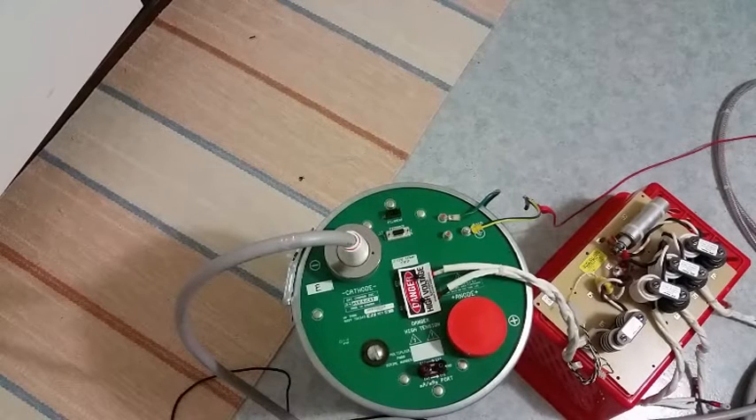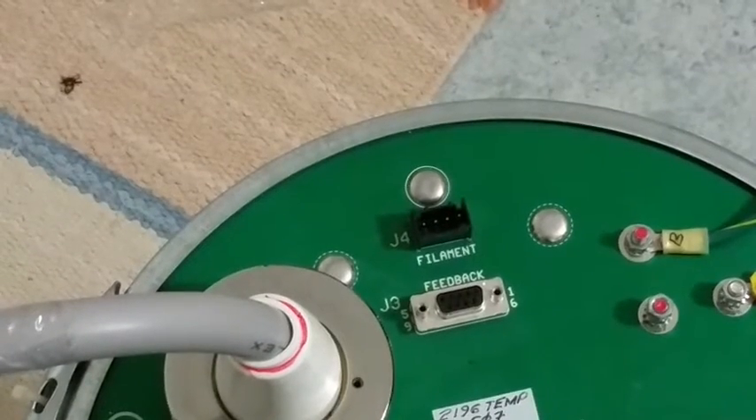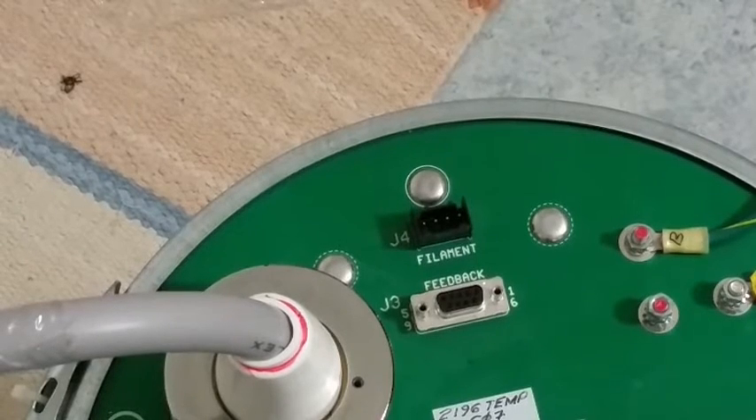They may have actually run the filament voltage from that little connector there. You can see it — there's the filament connector. So they may use that instead of the high voltage negative cable.